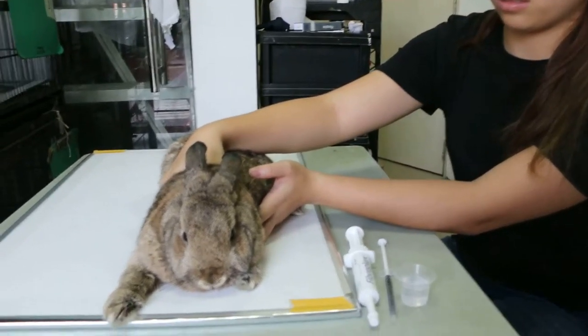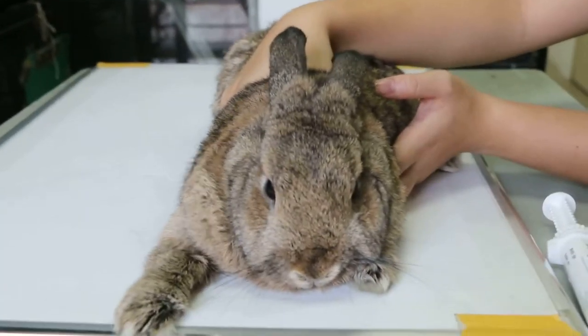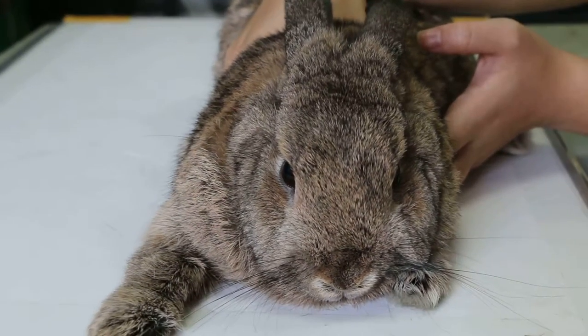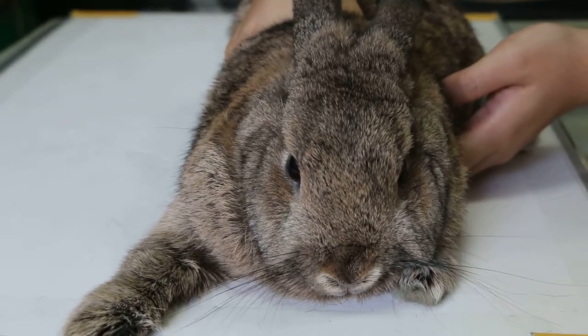Sunday April 5th 2015. This 4-year-old rabbit has not been eating for 3 days. The main complaint is that the stools are very small and sticky, which shows that the rabbit has not been passing motion.